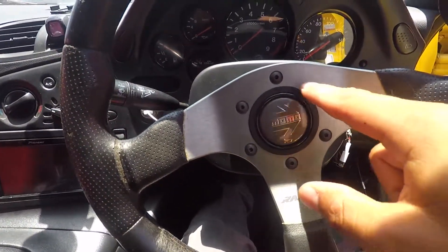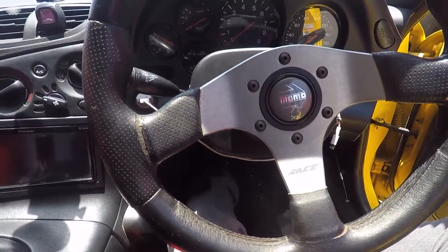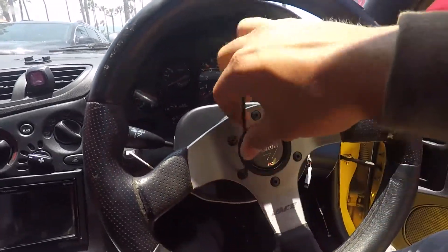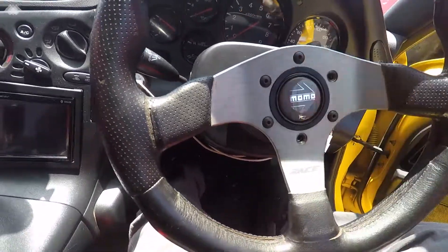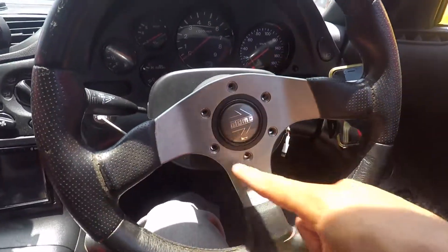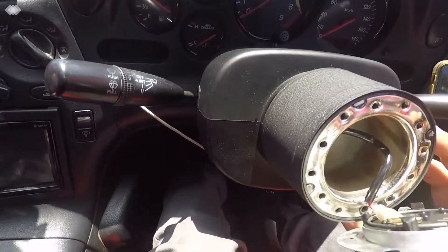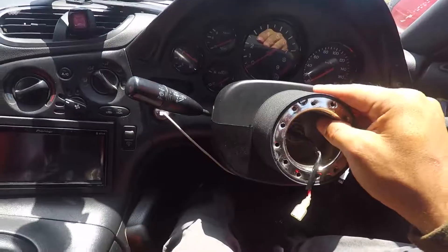First, remove these six bolts right here. We're going to be using the Allen key, which is a size three. I already took all six out and the steering wheel comes right out, so we set that aside. Now we deal with the horn here — we just take this out, just like that. And now we have the hub here.